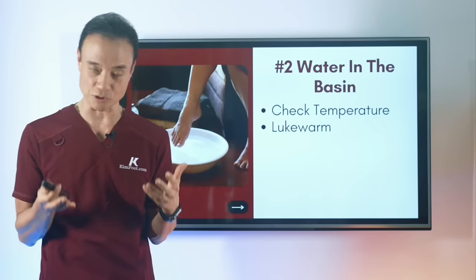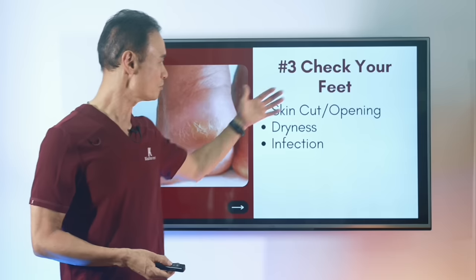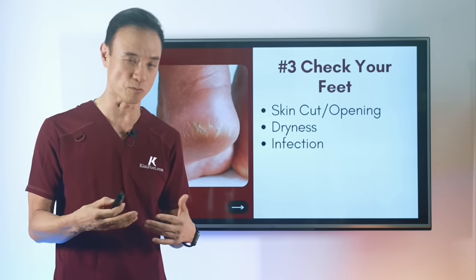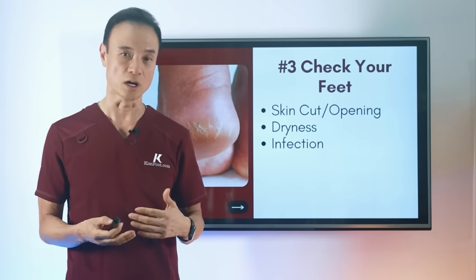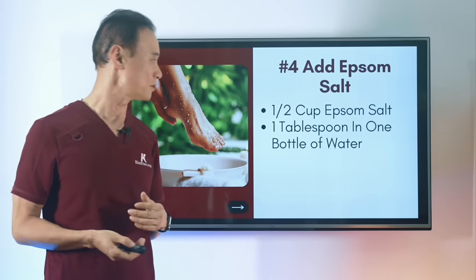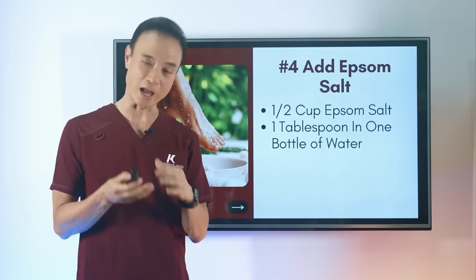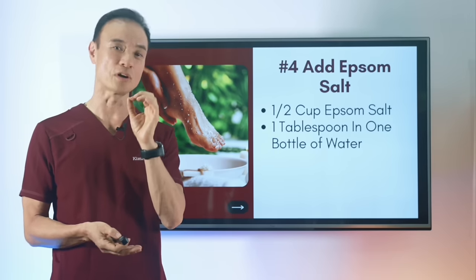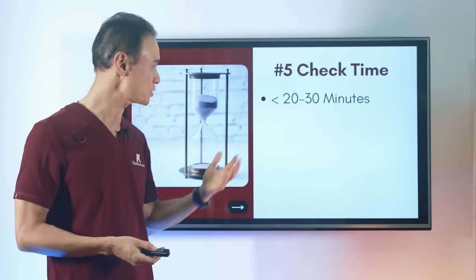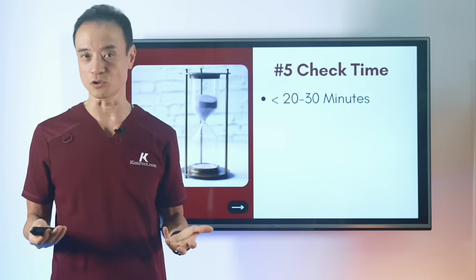Before you get in, check the temperature — don't make it too hot. Check your feet, especially if you're diabetic or have injuries, to make sure there's no infection, deep wound, or rash. Then add the Epsom salt — the half-cup rule is a good starting point, but the more accurate measurement is one tablespoon per one bottle of water. That's more work to measure, but it's more exact. Most importantly, set a timer, because you'll feel good and lose track of time. Make sure you stay under 20 to 30 minutes per sitting.